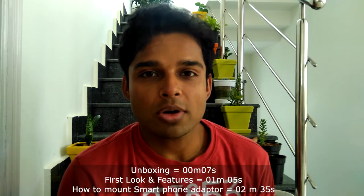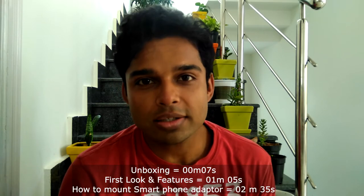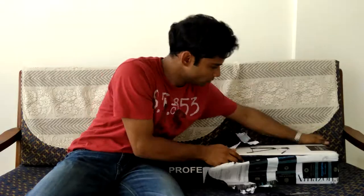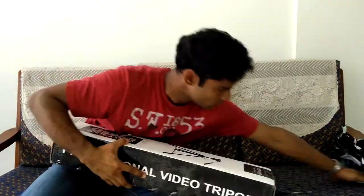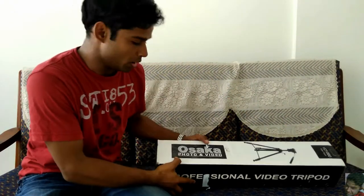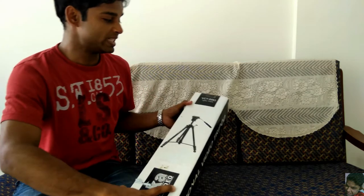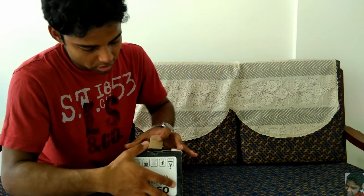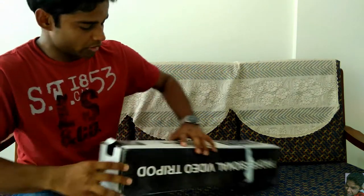Hey guys, today I'm going to be unboxing the Osaka VCT 880 and let's get started. This is the VCT 880 tripod. The packaging is gone so let's open the box and take out the tripod.